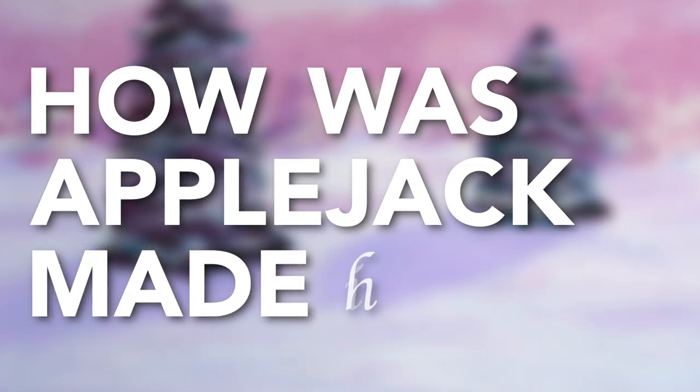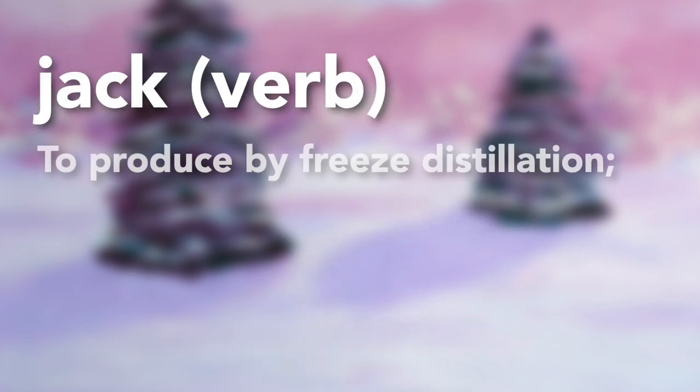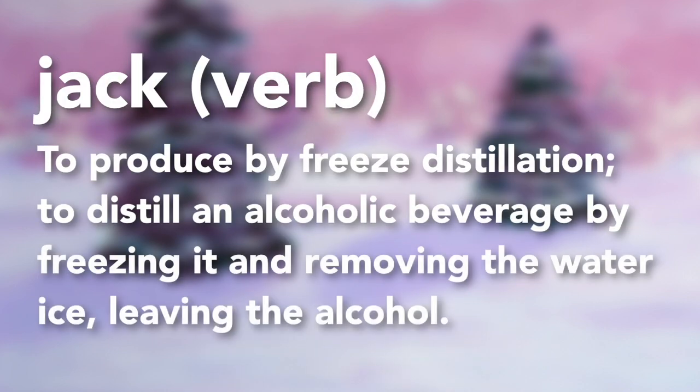So, how is Applejack made? Historically, the name Applejack derives from the traditional method of producing the drink: jacking — the process of freezing fermented cider and removing the ice, which increases the alcohol content.